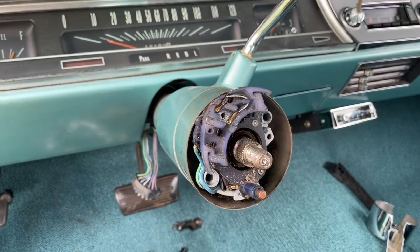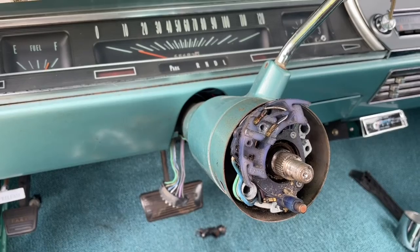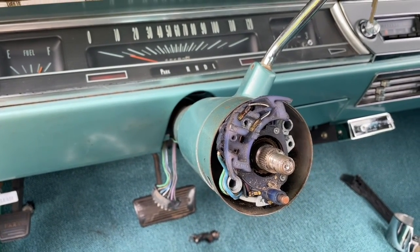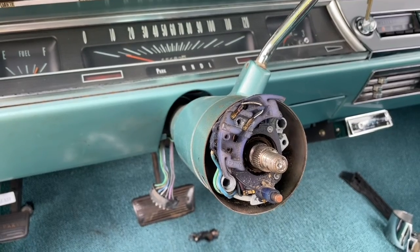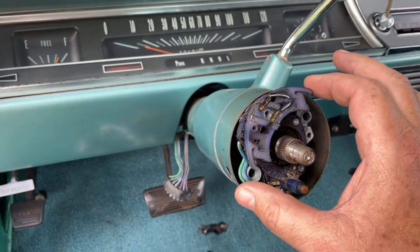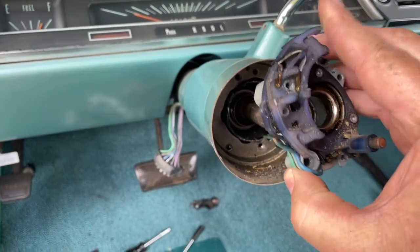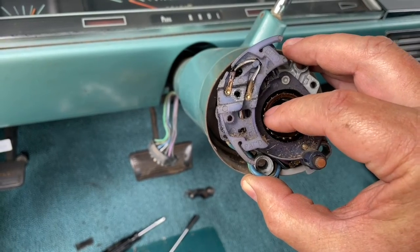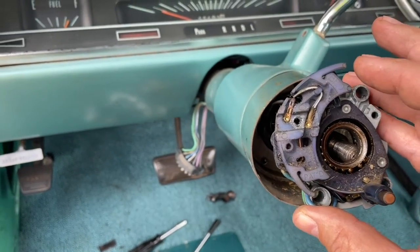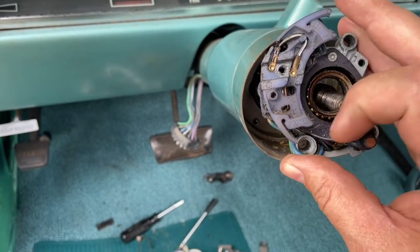Hey, Mark Meldrum, Meldrum's Monster Garage. Today we find ourselves with a problem: the blinkers do not cancel out when you return the steering wheel to the center position. I've pulled this all apart and it's going to have to come out — this is a bearing in here, and this is a switch. As you can see, this piece is broken and this piece is broken.